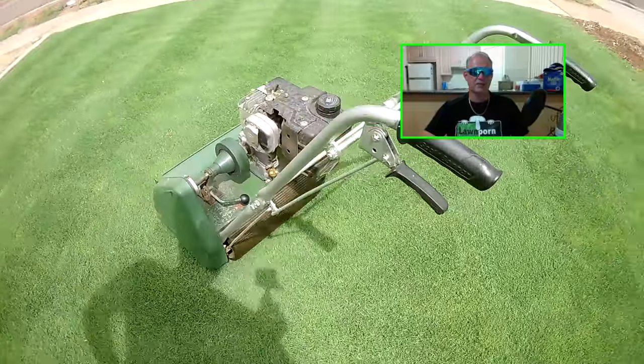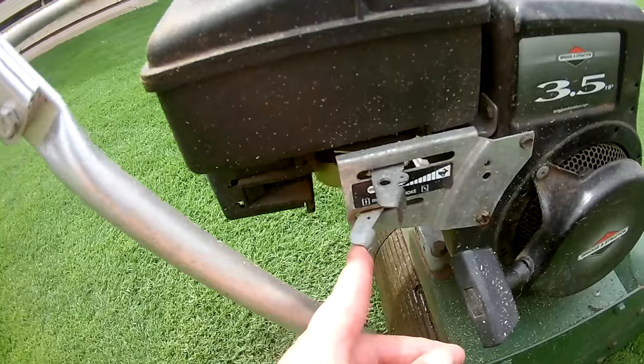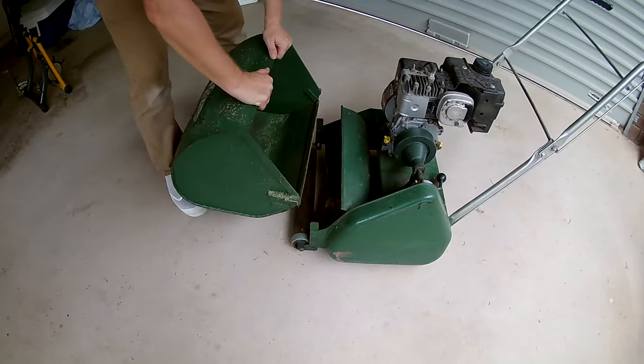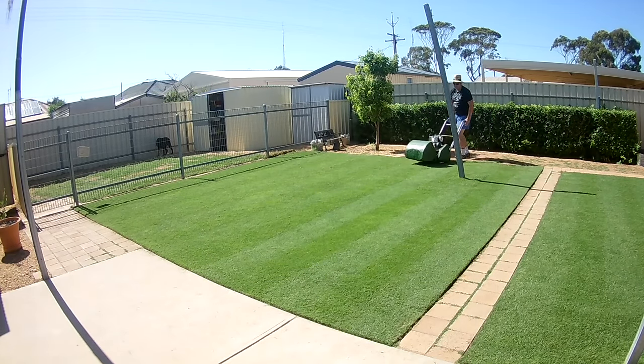Step seven is to ask the seller how to use it. When I first got a cylinder mower I had no idea how to use it. So get them to show you all the quirks of the machine, how to use all the parts, and how to operate it. If possible, get them to mow in front of you and maybe even give you a go.